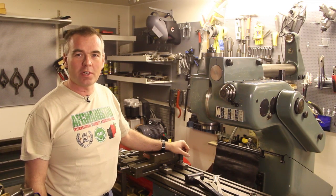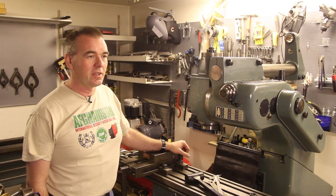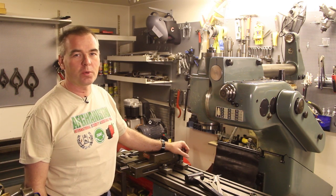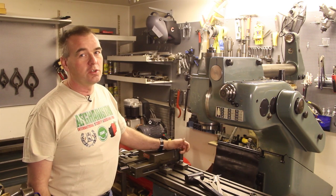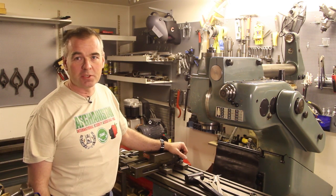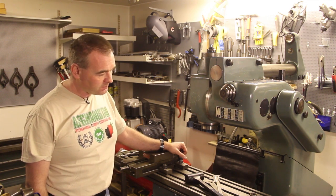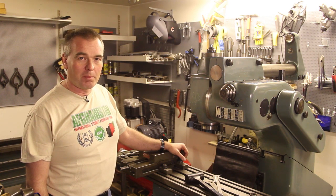I hope you enjoyed this short introduction to the Abene mills. If you're interested in having one, you can probably find a VHF2B pretty cheaply; a VHF3 will be more expensive. If you really want to spend, you can get the VHF3BS, which has a quill — they're pretty rare and quite expensive but you can still find them. Abene mills are very common in Sweden; most machine dealers have them in stock. Abene also made a lot for export, so there are Abene mills available in the United States as well. I hope you enjoyed this video and I'll see you later.